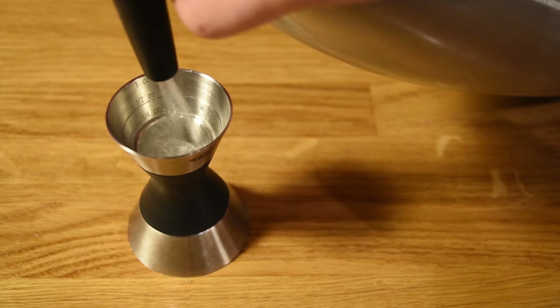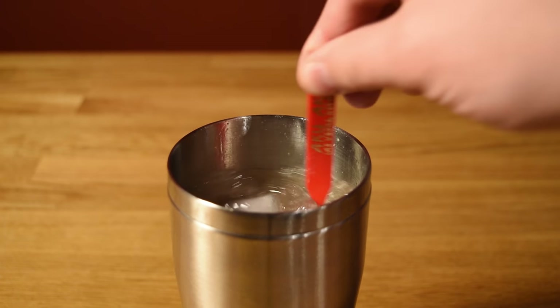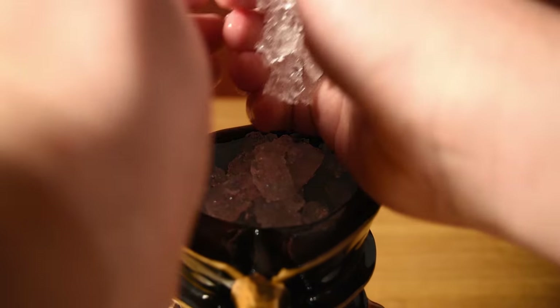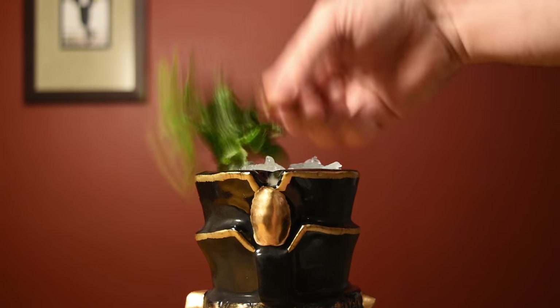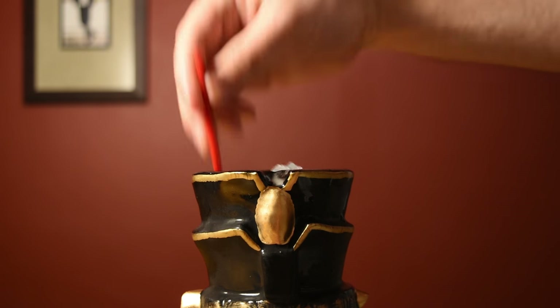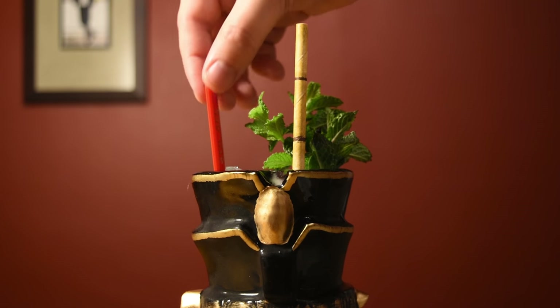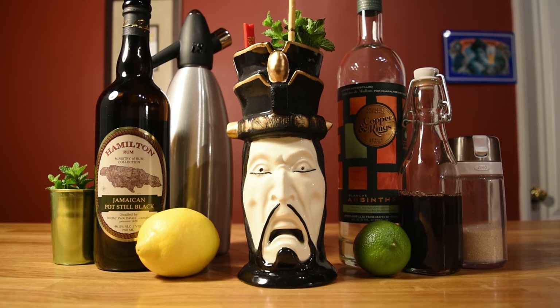Give everything a good shake to chill it down and give it some dilution. Measure out an ounce of soda water, add that to the shaker, and stir it in with your stir stick. Then pour the contents of your shaker unstrained into your Tiki mug. Top it off with some more crushed ice. The garnish is up to you, but I like to garnish it with some mint. Whack the rim of the mug with a mint sprig to release some oils and give it a great aroma. Work in your stir stick and fancy straw, then pop in your mint for garnish. And there it is — just what the doctor ordered. Dr. Funk.